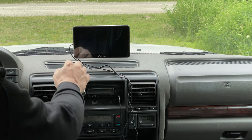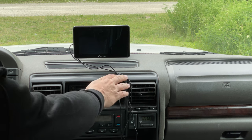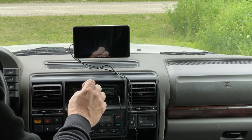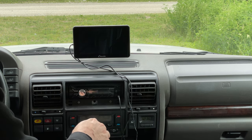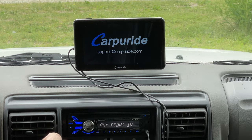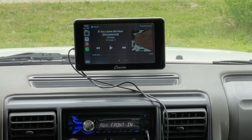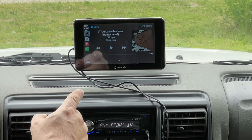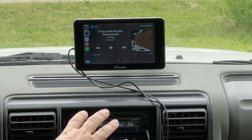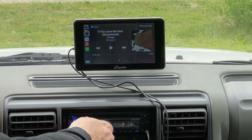For my installation I have a second wire, an audio cable that comes out of the device and into my stereo system. The number one thing to make this device nicer is to plug the power into switched power — that way when you turn the car on it automatically turns on. Otherwise you will have to plug it in and unplug it every time, but with switched power it works just like an OEM unit installed from the factory.